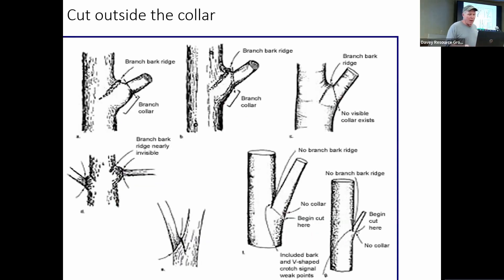These are simple diagrams showing different ways to make cuts. The typical one shows the branch bark ridge and the branch collar, and where to cut — a plane from the edge of the branch bark ridge across the collar. If we cut too close into the collar, we're removing the tissue that helps to heal up the cut, so we want to make sure we're right along that edge. If there's not a visible collar, we line it up with the branch bark ridge and come down on an angle. We always want to know where the branch bark collar and branch bark ridge are located.